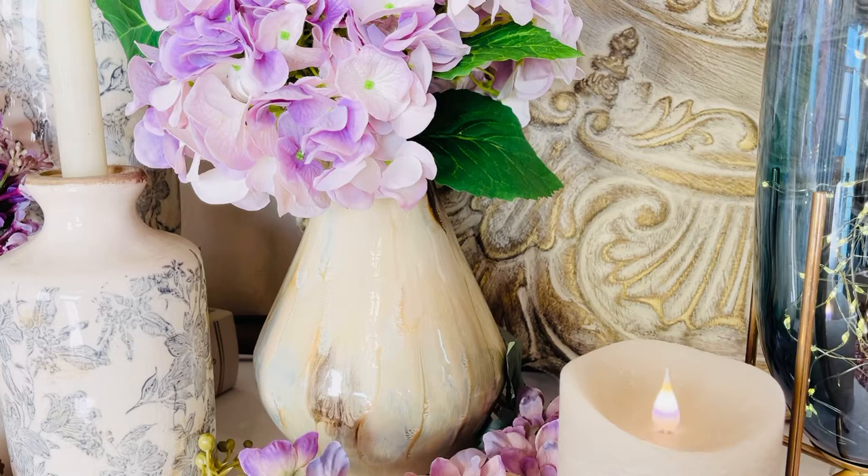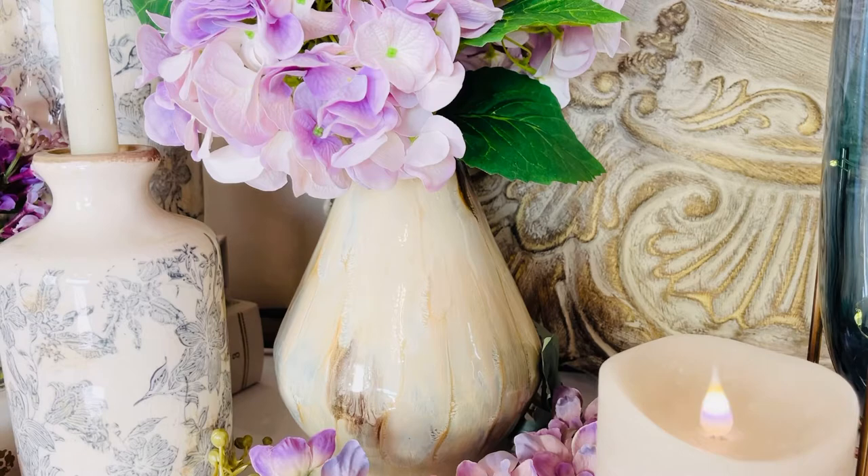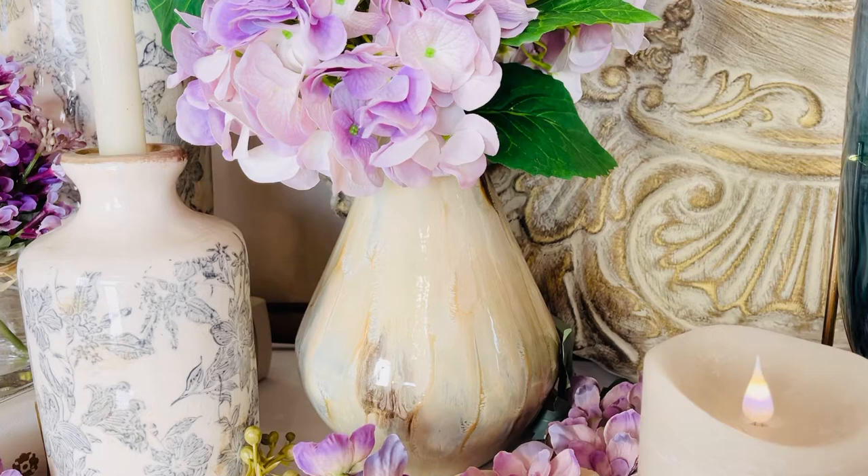This can go in a men's dark paneled library, this can go with the most feminine flowers, and this can go anywhere in between. Whenever we offer anything in this look, it is always popular, and this size is going to be something you can use with so many different flowers in so many different places.